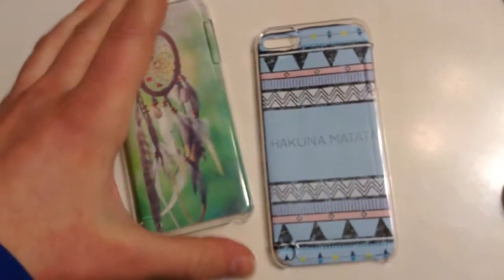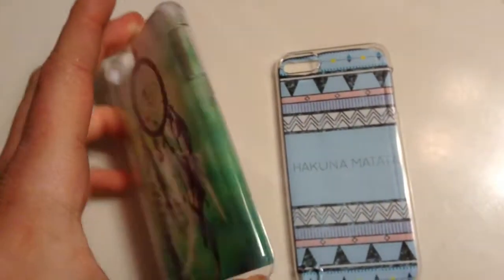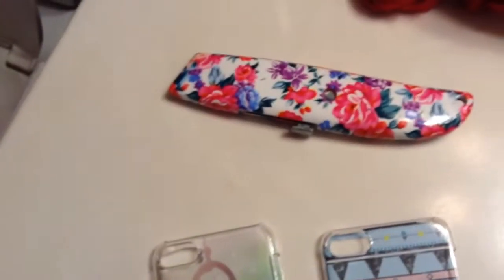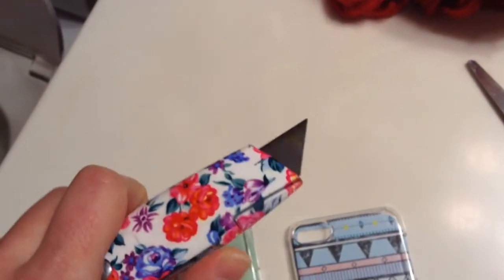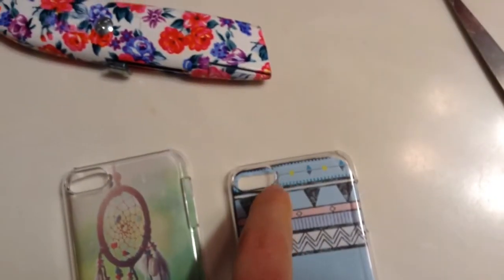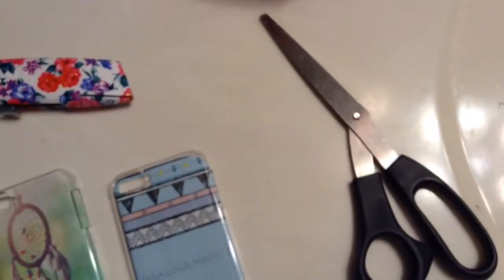All you're going to need is a clear case that I got off Amazon and some printing paper with images you find on Google. This is optional, but I have an X-Acto knife — it just pops out. You have to be really careful with it, but it's easy to cut out stuff like where the camera is, and then just some scissors.